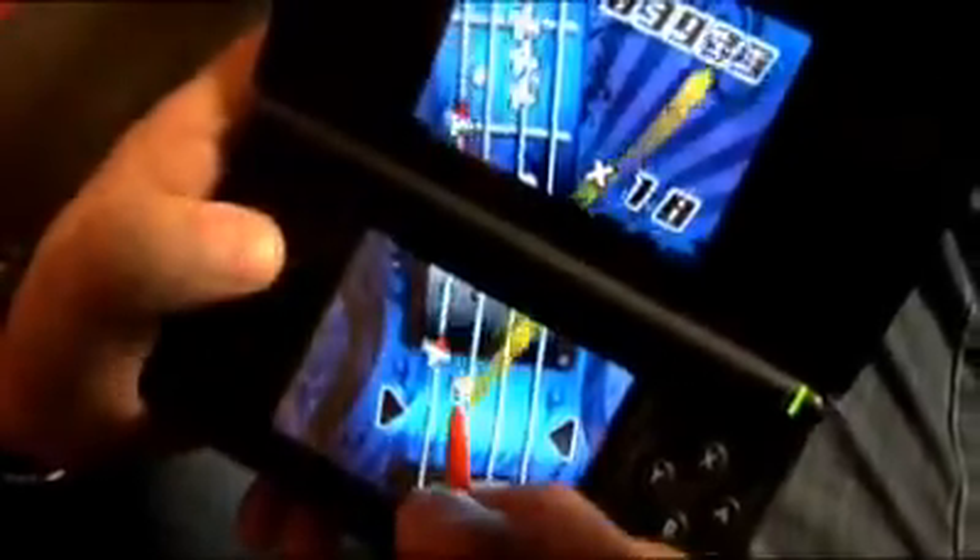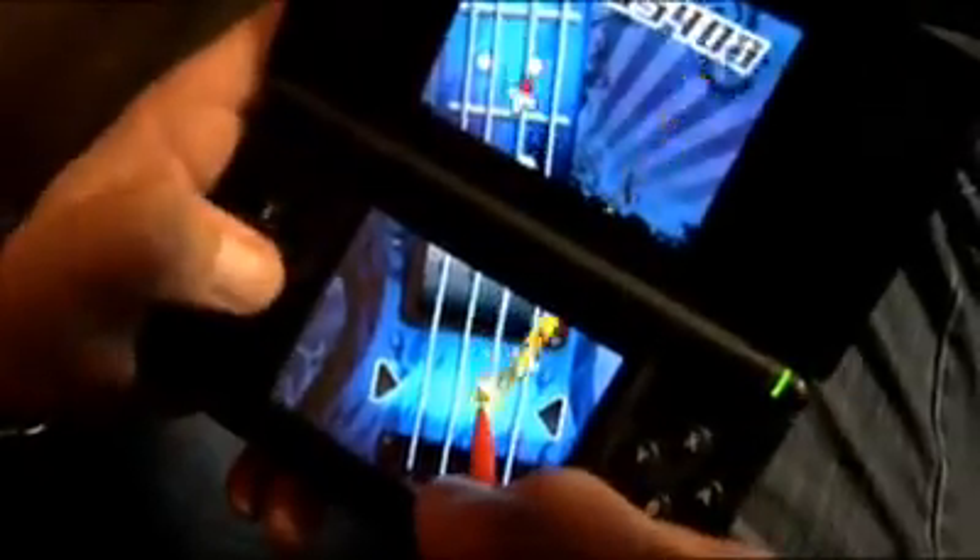I worked on so many different parts of it. I worked on a lot of the instruments and all the hit detection on all of the guitars, and I also worked on the DS-Wii connectivity feature, which is I believe the second game that has DS-Wii connectivity. It gives a whole new level of interactivity between the two games, so it's that much more incentive to have both, and it's a lot of fun.